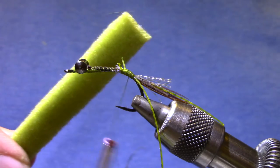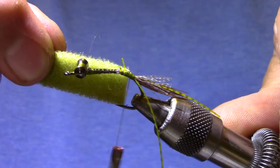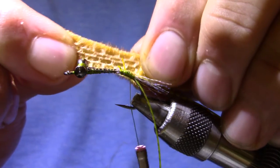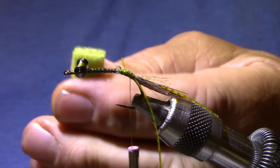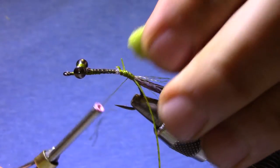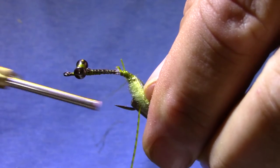Now the shell back on this thing is furry foam. This stuff stretches one direction but not the other, so when you cut it into strips, cut it in the direction that it stretches, and somewhere around the hook gap is a good width. If you ever peel one of these furry foam pieces apart you'll see the foam is on two sides of a little mesh — the mesh is designed to stretch one way but not the other; that's where you get that characteristic. It's a little bit neater if you trim these corners somewhat round. I'm going to let this first thread wrap pull this thing around until it's actually on the hook side.